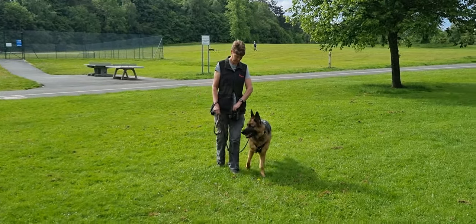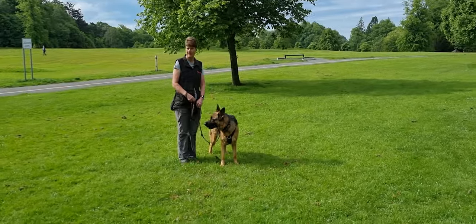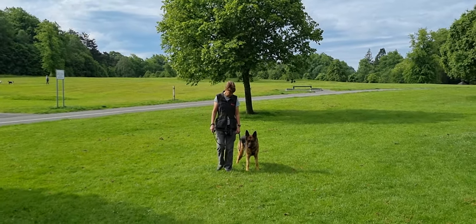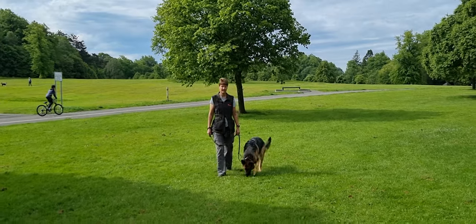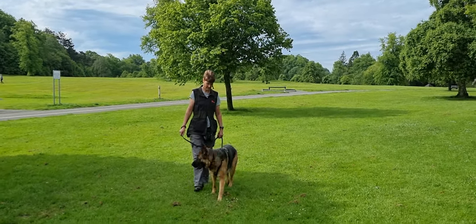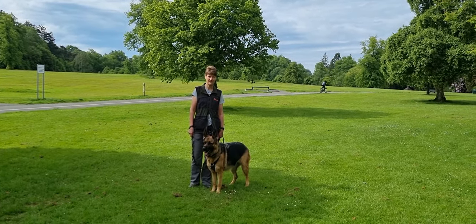Slow down and stop. Perfect. This clump of grass here — just walk off, she'll come with you. Nice and relaxed. Slow down. So what's happening there is I'm trying to move back to get you out and you just join in. So keep it at that nice, relaxed pace.